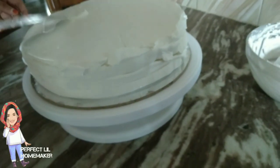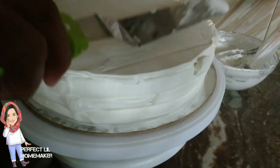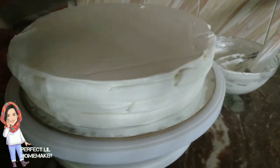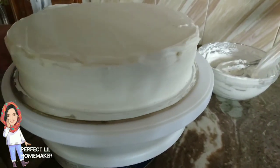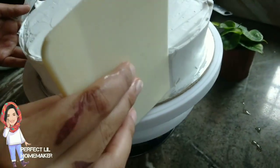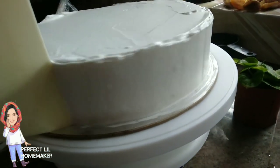Next day we will put a second coat. We will put some in the fridge, then put a side coat.